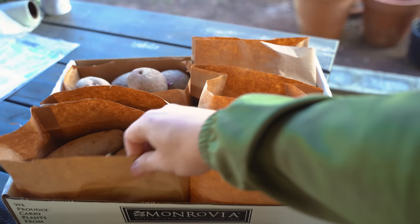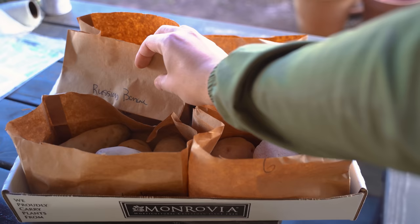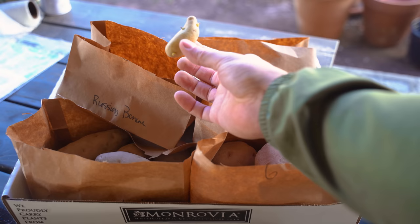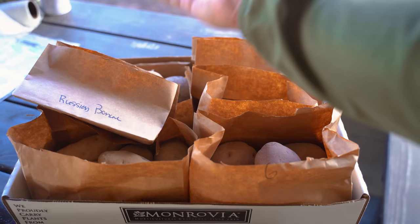Next we've got Russet Burbank, the classic potato you probably see in sacks at the grocery store. Here we've got a really small one — Russian banana. As the name implies, it's a petite, banana-shaped potato that I'm very excited about; I've never grown those before. And finally, we've got the Red Pontiac, a classic. I find reds are some of the most productive, which is why I have a decent amount of them.